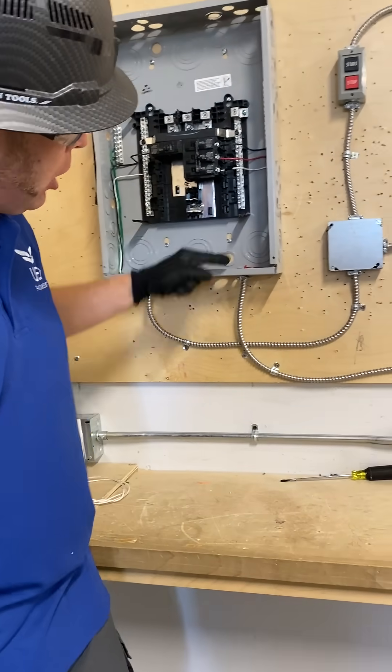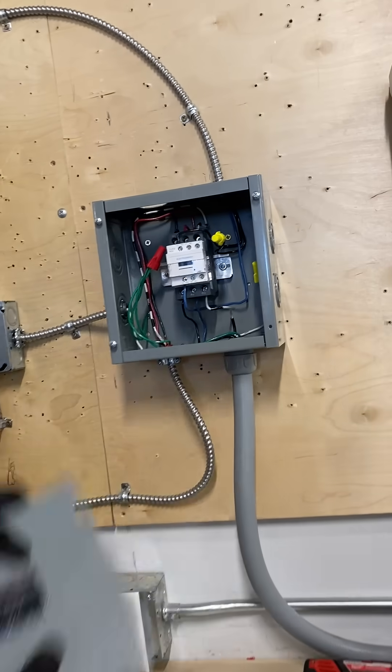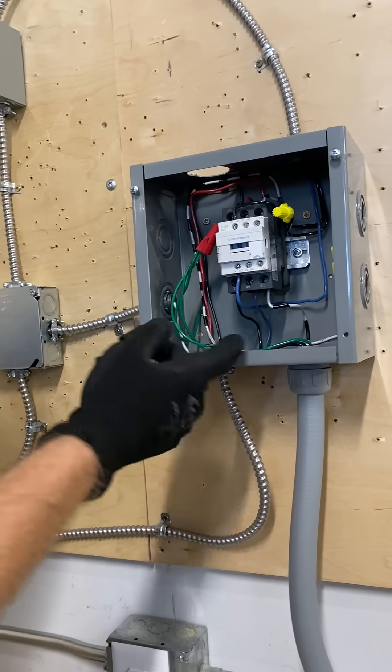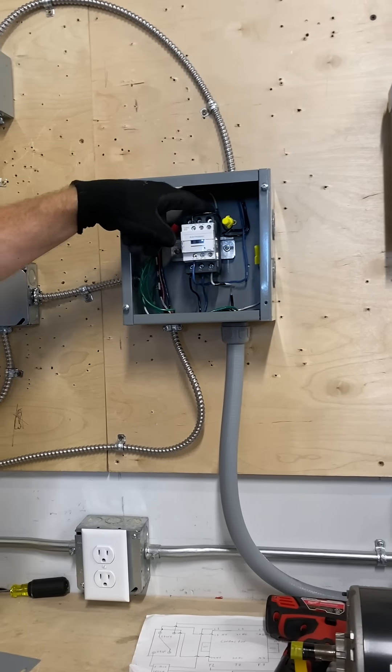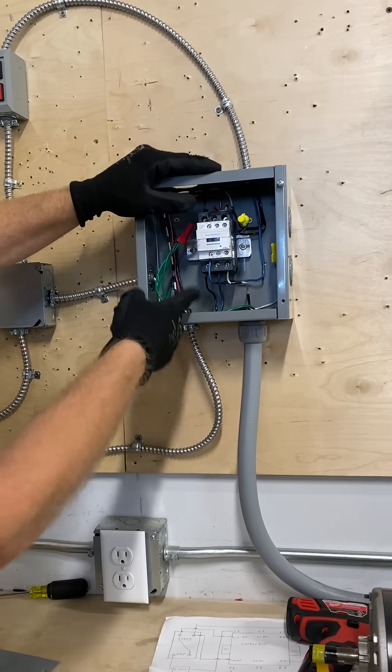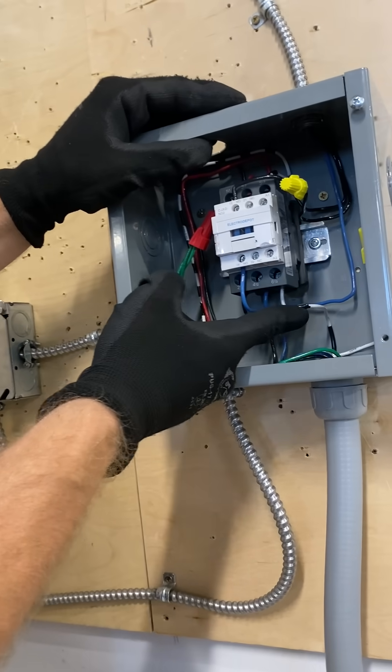Coming through, coming off to our box into our contactor. Our contactor is here, so my lines are coming in: line one, line two, and line three. My load is coming out to my motor: load one, load two, and load three.